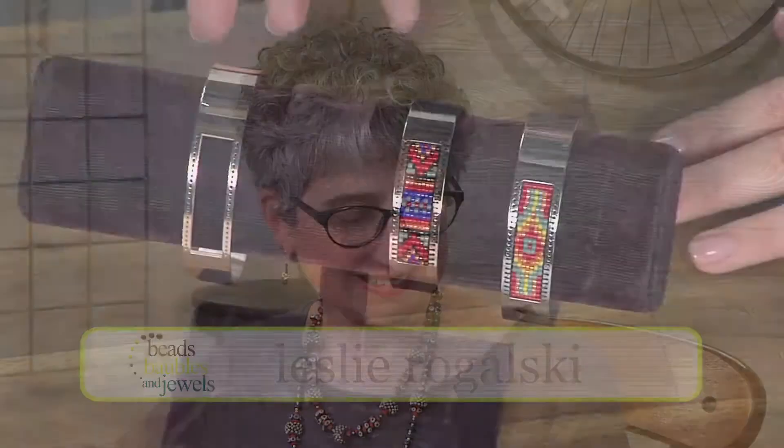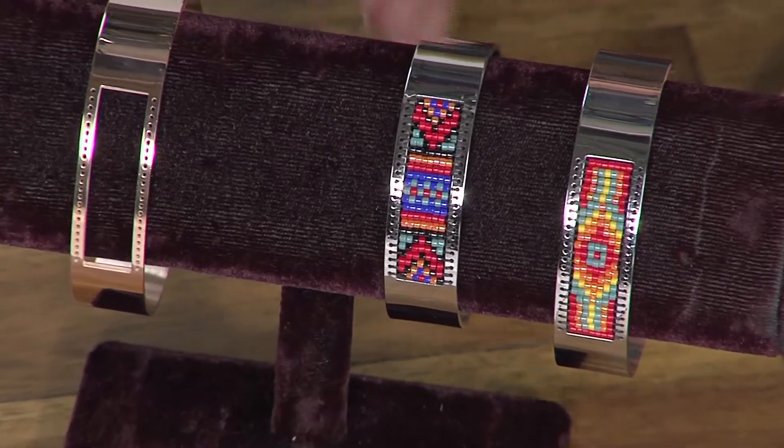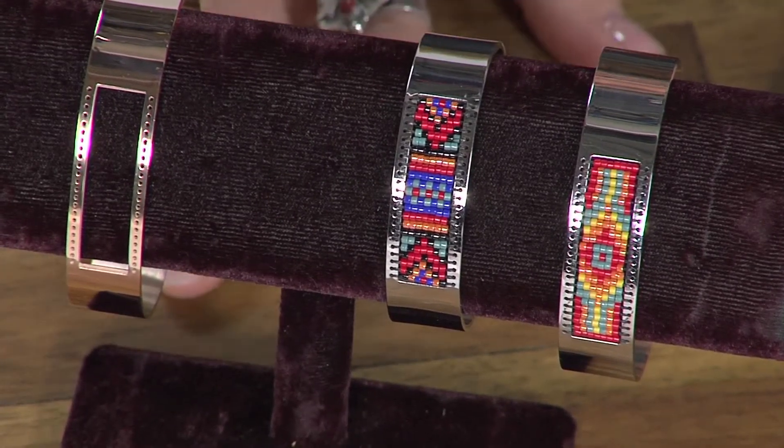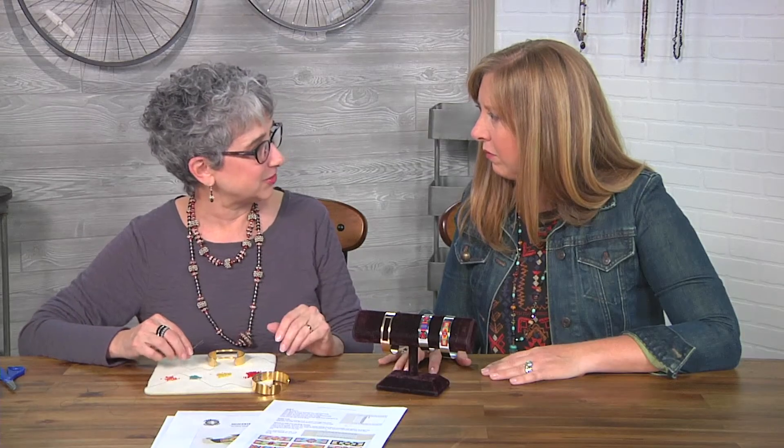Hi, I'm Katie Hacker, your host for Beads, Baubles, and Jewels. Today's designers are concentrating on cuffs with two unique styles. Up first is Leslie Rogowski. Leslie, I'm excited you're here. I'm excited to be here. These bracelets are beautiful. The patterns that you created are really, really beautiful. I'm very inspired by geometry, and these have a little bit of that southwestern geometry, that Native American pattern.